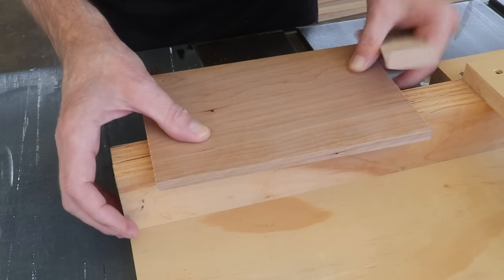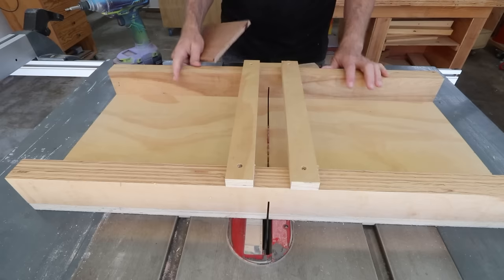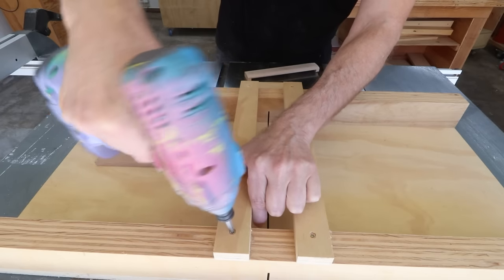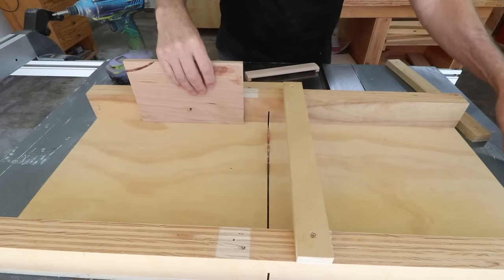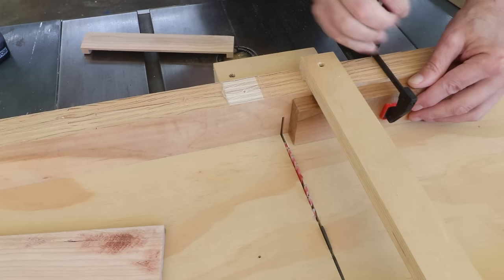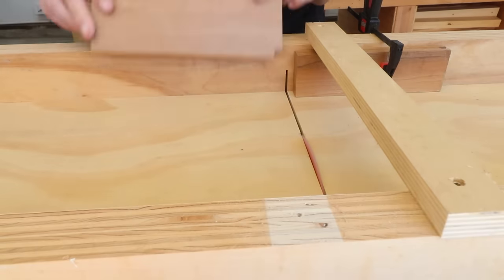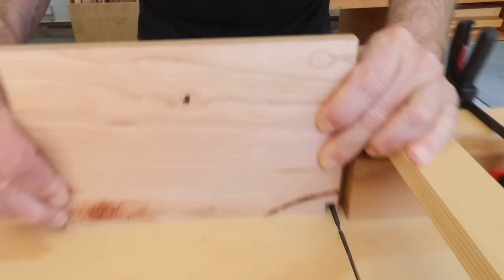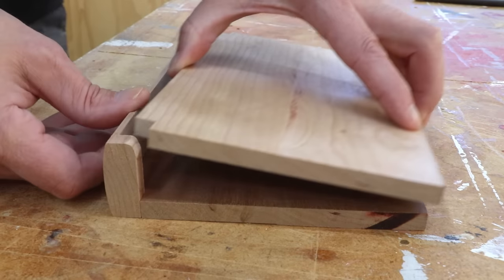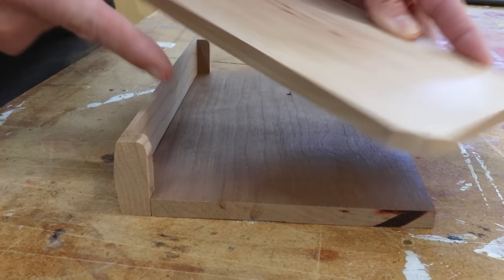And that's all there is to re-sawing wide boards. I need to cut a notch in two corners of each of the book covers so that they can fit into this part of the spine. I'll use my crosscut sled to cut out those notches. So this back cover will get glued into place, and this front cover goes in here like this and then swings open. In order for this to swing open I need to round over this edge.